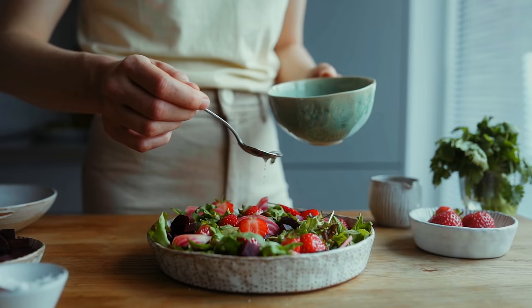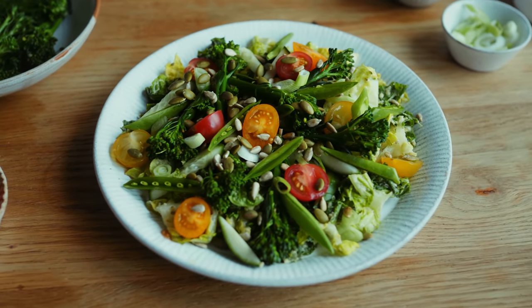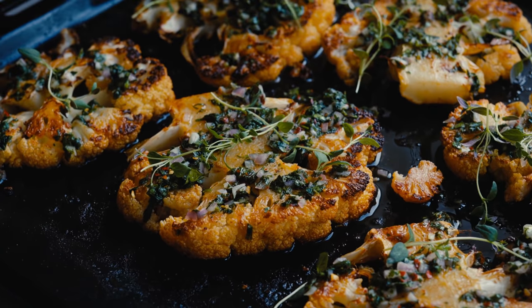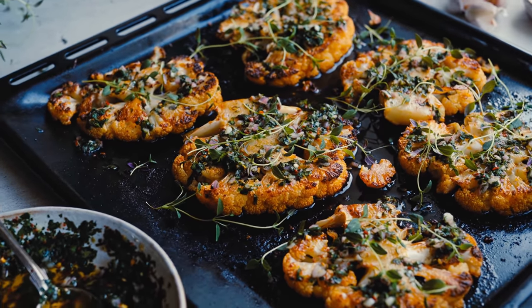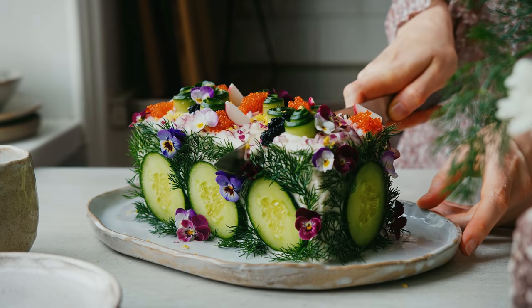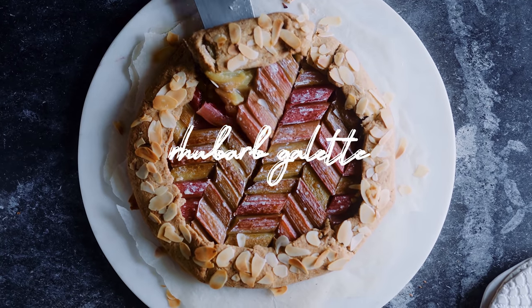I think we should finish on something sweet, but before the last recipe I want to share some honorable mentions — recipes that didn't make it into this video but are great for summer inspiration. First, a salad video with super fresh and vibrant salads; also my roasted cauliflower steaks with chimichurri sauce, perfect for the barbecue; and my Swedish sandwich cake which makes a beautiful centerpiece at any summer party. Now let's have a look at my very easy but beautiful rhubarb galette — a yummy sweet and tart dessert for any summer meal.